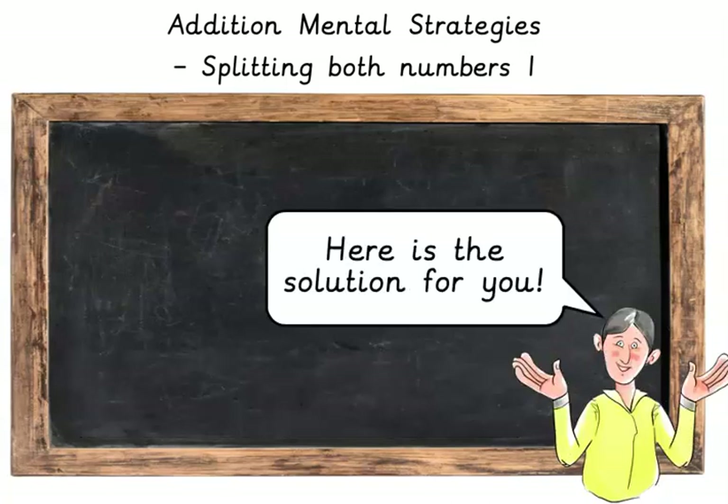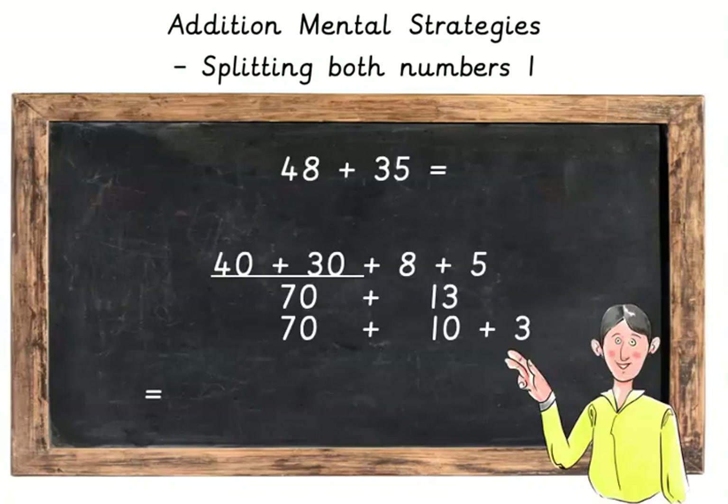Let's see if you are correct. Here is a solution for you. 48 plus 35. Split those up. It's 40 plus 30 plus 8 plus 5, which makes 70 plus 13, which makes 70 plus 10 plus 3, which equals 83.